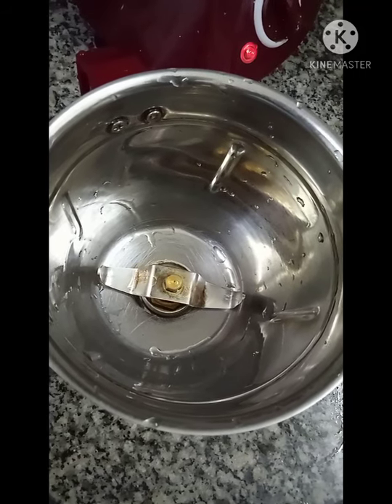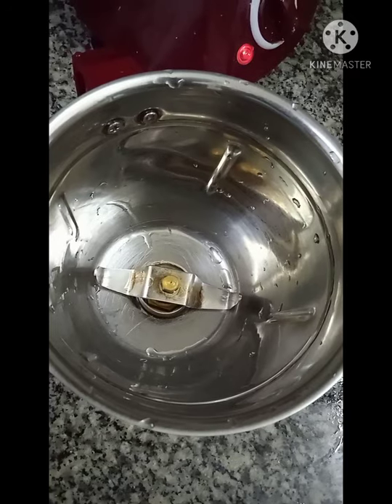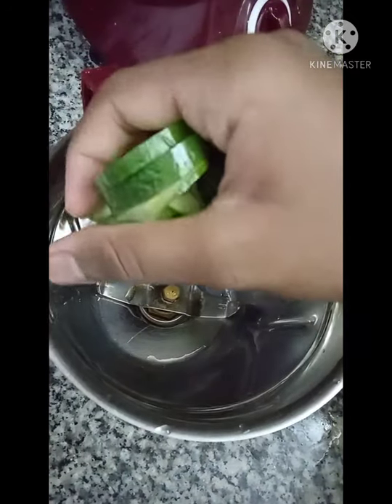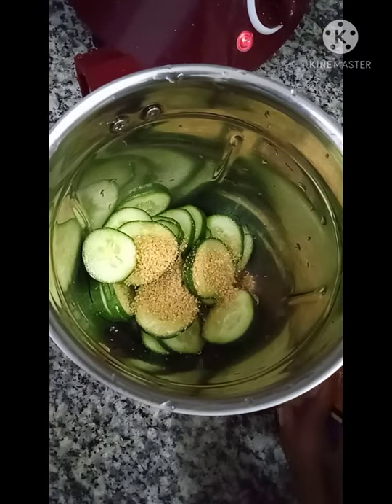Today we're going to make a cucumber juice which tastes like watermelon. I will show you the ingredients. First of all, add slices of cucumber, then add two spoons of sugar. If you want, you can use white sugar.